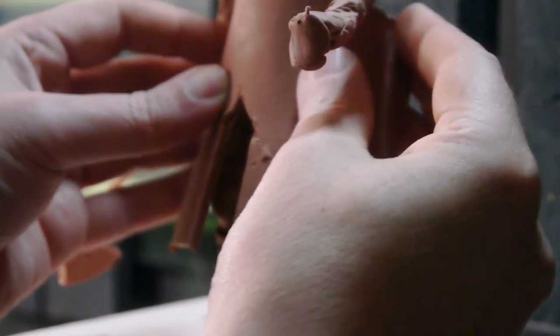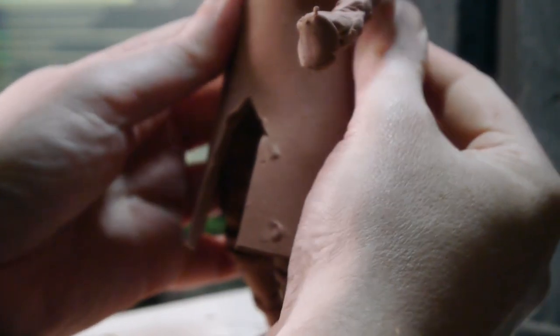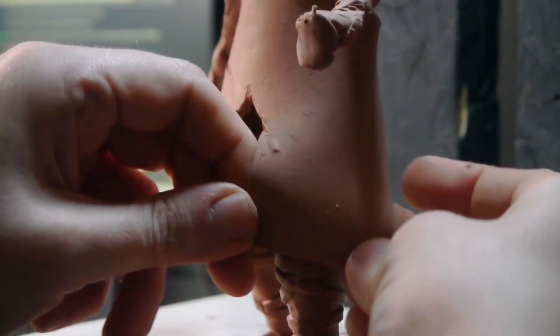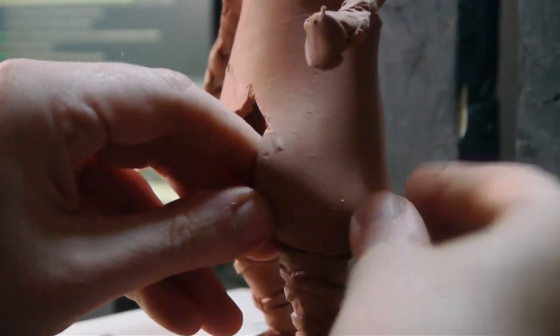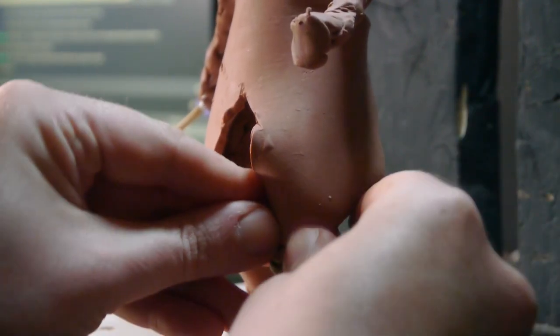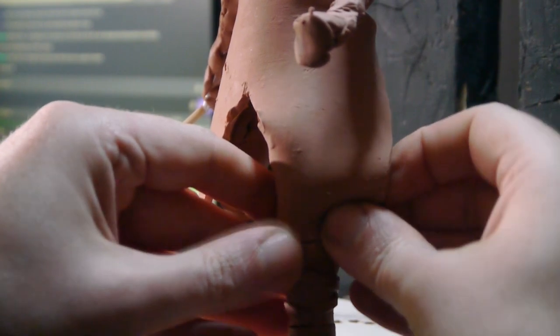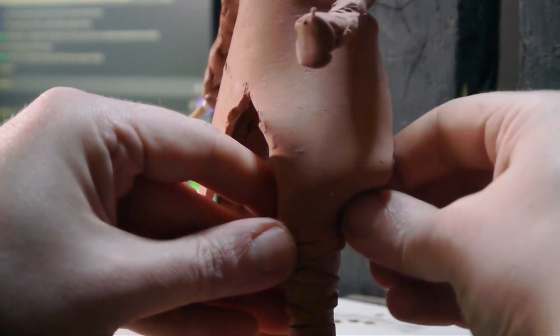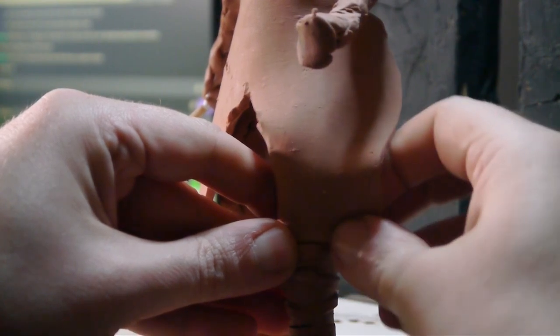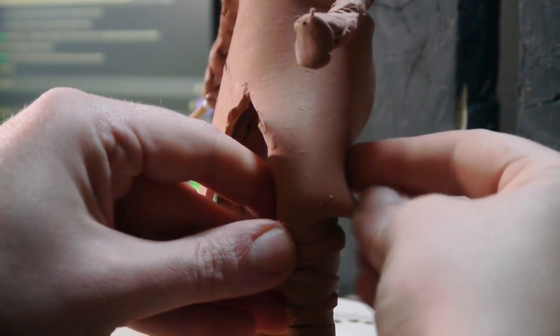These are his trousers — it just looks like a block, but this is one of the cool things about clay. When I got to the top I was trying to figure out how to fit it in because it's meant to slot into the lower leg pieces. I figured out I could just do a fold, and you can't do that with wood — you can't move it with your hand and make a fold. That was a bit of a revelation.